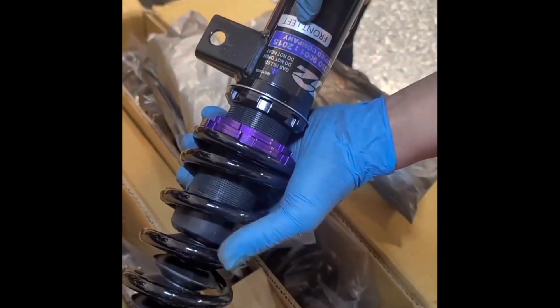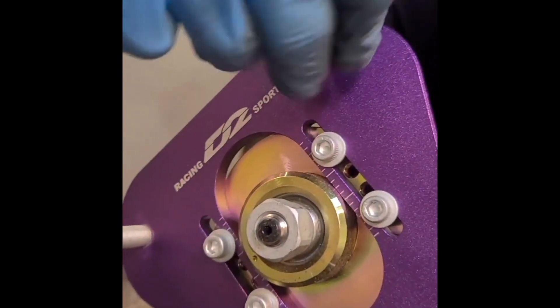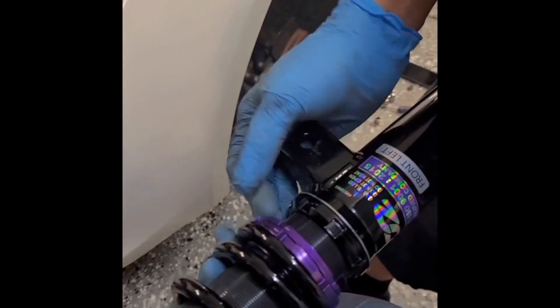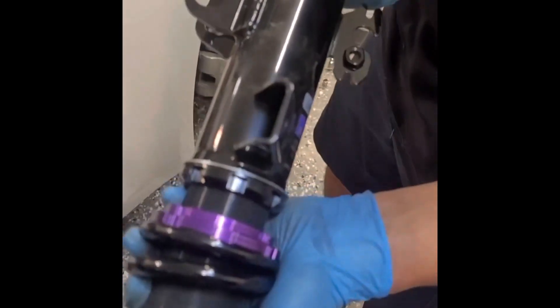Front left goes on the driver's side, front right goes on the passenger side. We're doing the driver's side first. It doesn't come with hardware so we're going to use the factory hardware. Make sure it threads all the way down. It comes not set — straight out of the box it's not set and the locking collars are loose, so we're going to make sure those are tight.